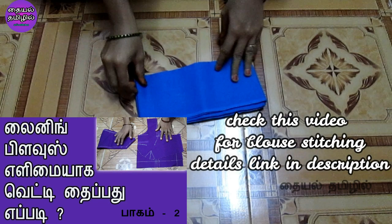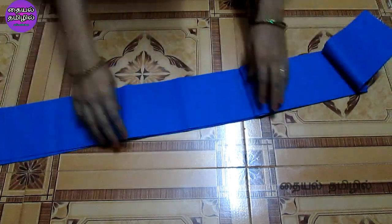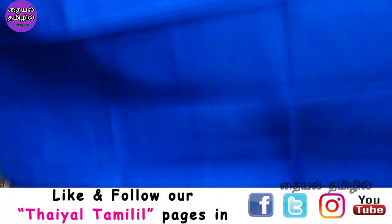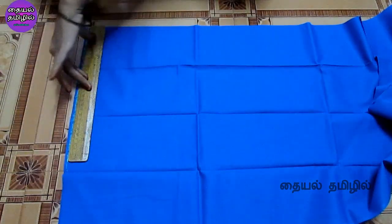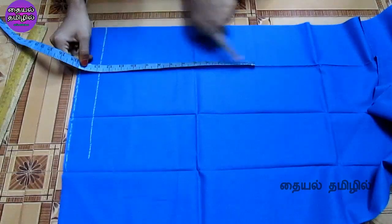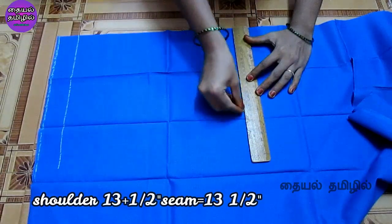You will see the body measurement. You can use measurements in the video. You can use two layers. You can use a line to put the back part in the back. You can use a scale to mark 1 inch. Mark the shoulder measurement.